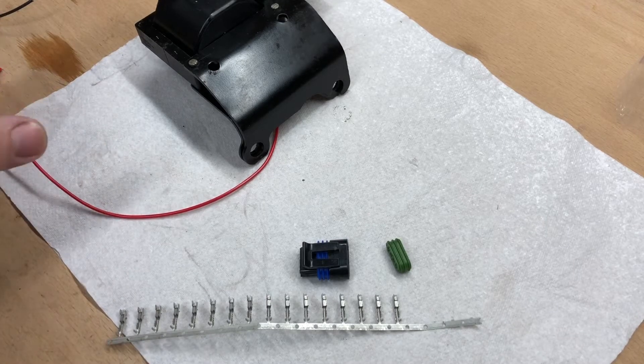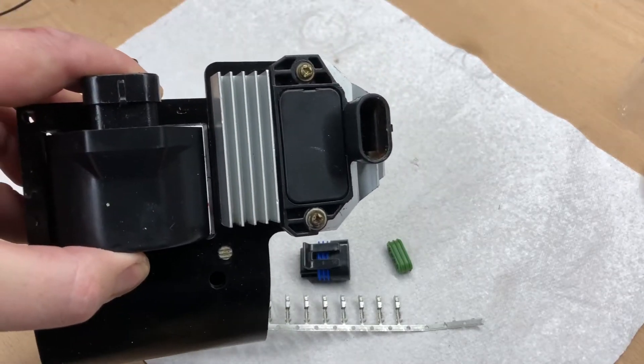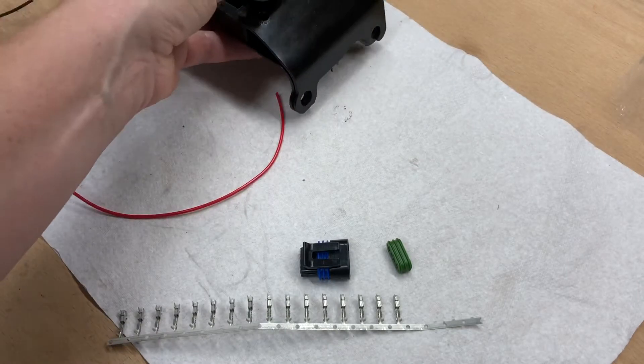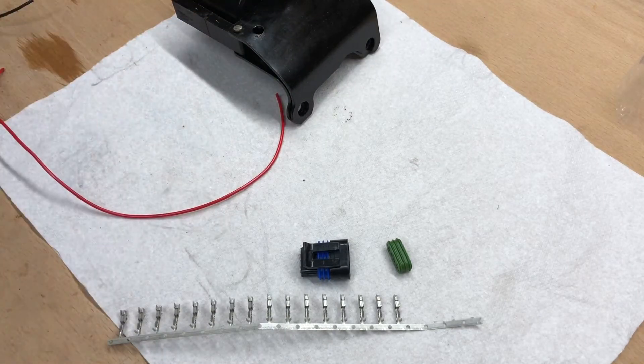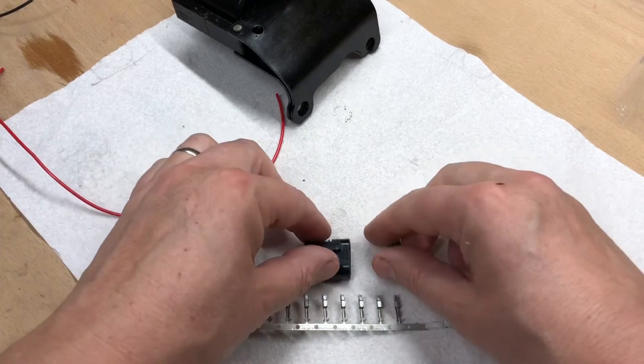Back in the workshop — you may recall on the boat when we fitted the new ignition module, I mentioned I had done some fairly nasty crimping. That was just to get some pins into the unit so we could test it for starting the starboard engine. I mentioned I was waiting for the correct connectors to come in the post.